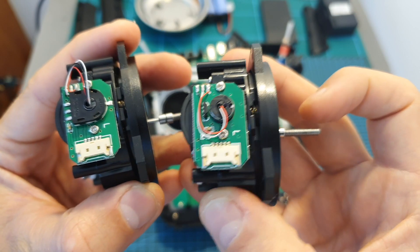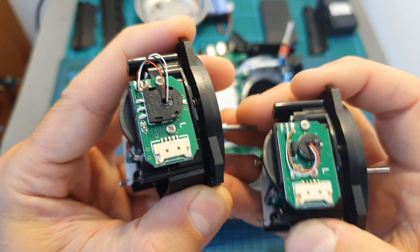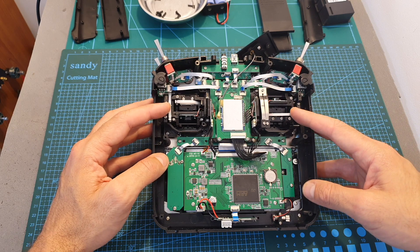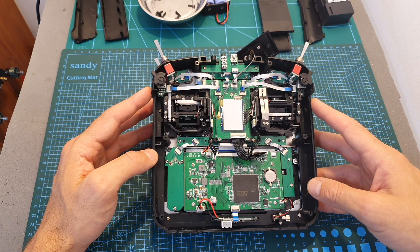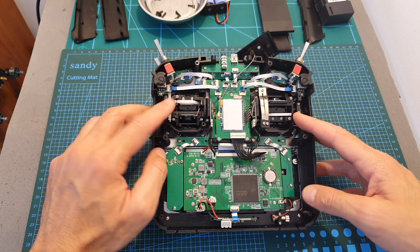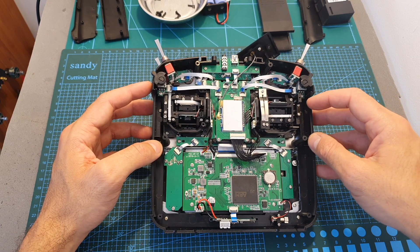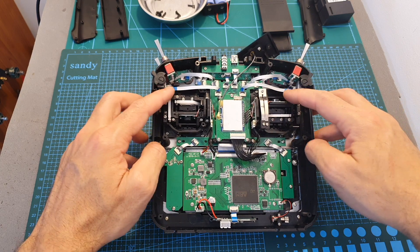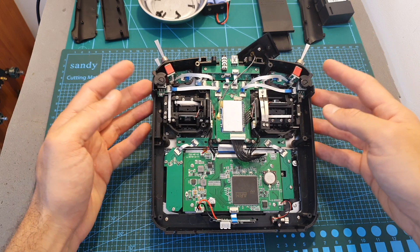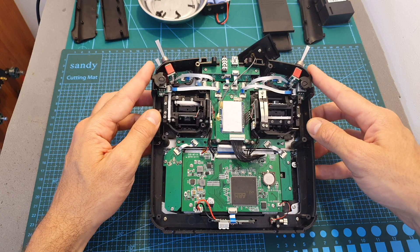Here you can see how the new hall sensor gimbal looks next to the original one just removed. Simply assemble the new gimbals in the same manner you disassembled the previous ones and plug in their connectors. Important tip: when disassembling the old gimbals, first remove the two side parts — otherwise you are likely to ruin the connectors. Unplug those parts first, then disassemble, install the new ones, and reassemble those parts back.